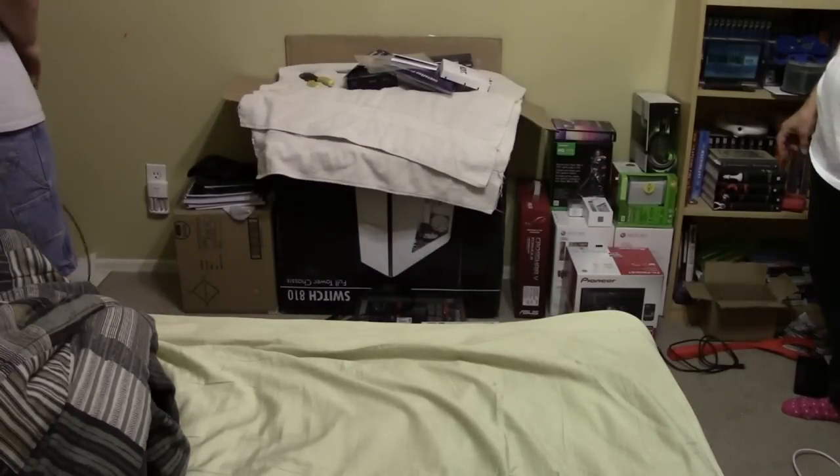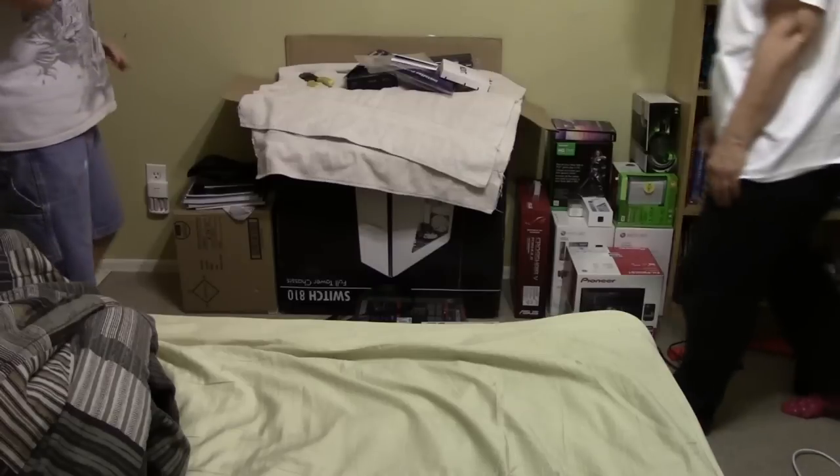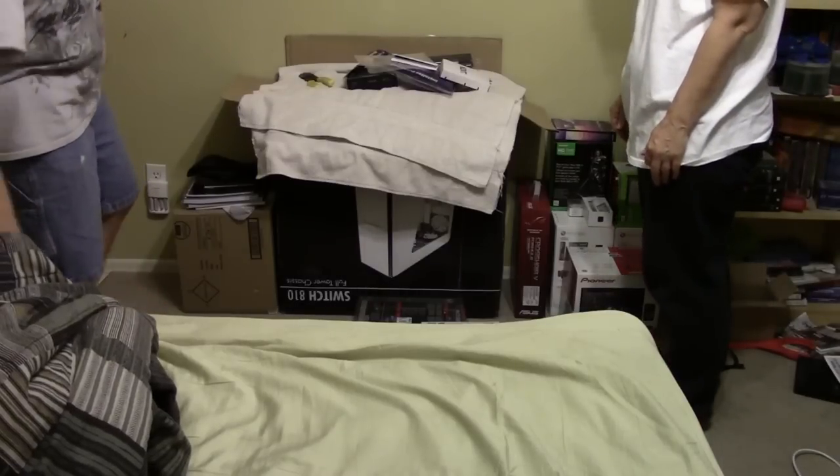So we're just going to start moving stuff pretty much out of here, and then we're going to move in the desk, and we'll move all the stuff where it needs to be.